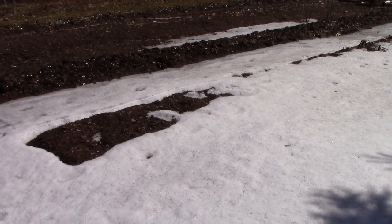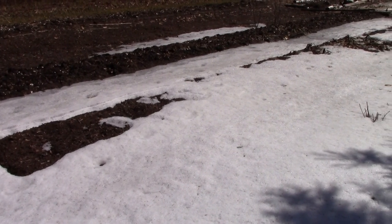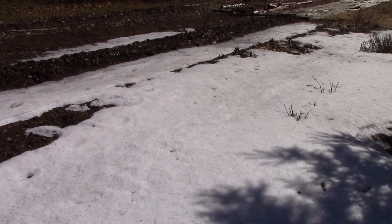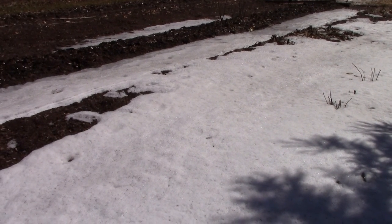Hi there everyone. I just wanted to start another video to show an overview of what I have out here in my garden and let you know what it looks like. As you can see there's still quite a bit of snow here in the main garden. I have it set up into three distinct areas.